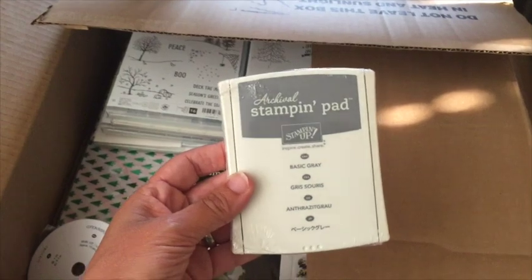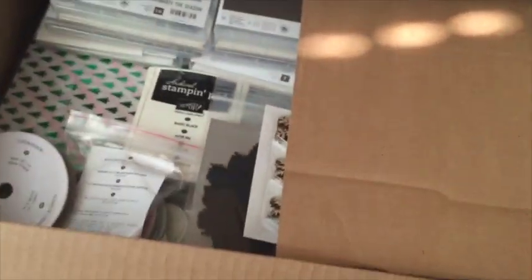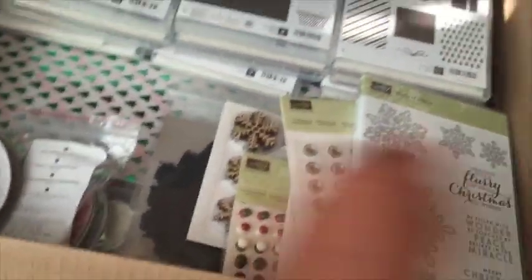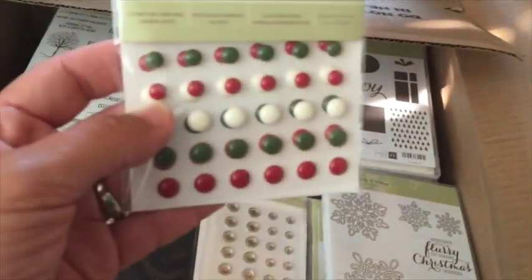There is the new archival stamp pad in basic gray, and then there's the new black one. I've heard awesome things about them — people who attended convention have already got them. And you can tell what I loved because you can see multiples!